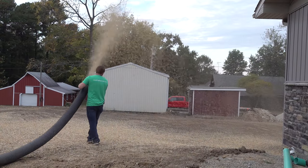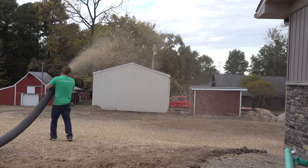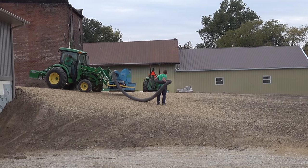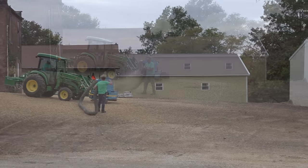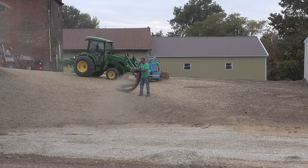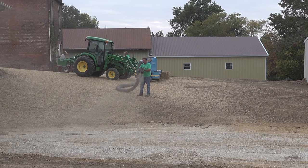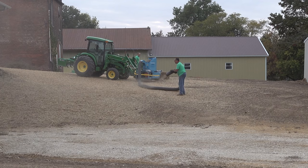Moving on — what do you think of this straw blower? I love this thing. This particular model has a little Honda engine powering the blower, and it's mounted to be used on pallet forks — so it's just sitting on the front of the tractor for easy transport. I missed the first part of this straw spreading as I was doing some final grading on the other side of the lot, but I came over to stick my nose in it now.